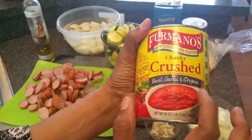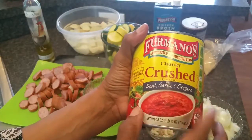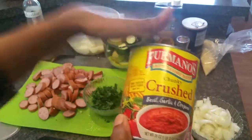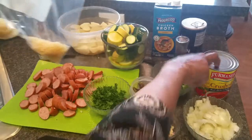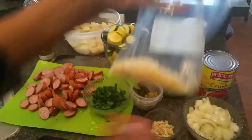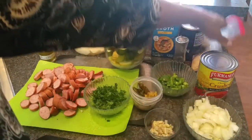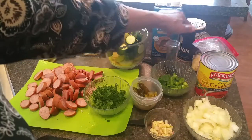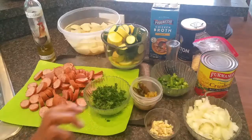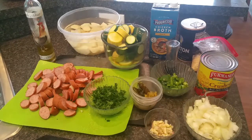I have a 28-ounce can of Fermano's chunky crushed tomatoes — I really like the Fermano's brand, it tastes really good. This is the garlic, basil, and oregano kind of crushed tomatoes. I'm probably going to use about half of it. I also have some leftover parmesan cheese that I grated up earlier, some black pepper, salt, and chicken broth. Let's go ahead and start putting together this stewed squash and sausage.